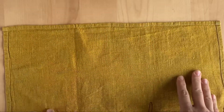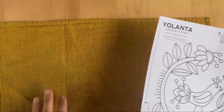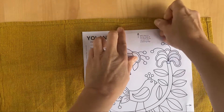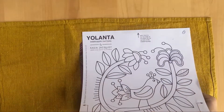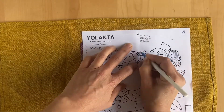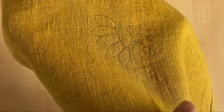Now if you've got coloured linen you can't really trace through it because we can't see through it, so for this I'm going to use carbon paper. I'm going to secure my pattern to the top of my fabric, slide the carbon paper black side down underneath the pattern, and trace over it with a pen. You have to press quite firmly. The lines are nicely visible and they're not too thick.